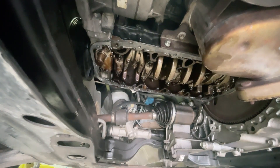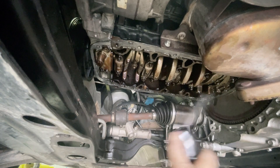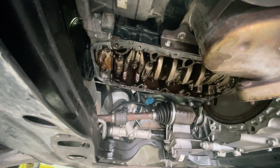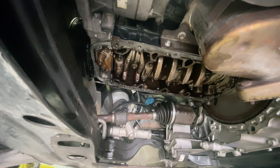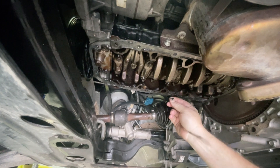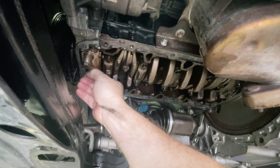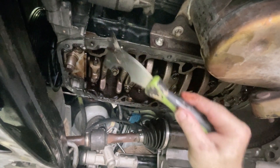With a tray under here to catch any excess, just going to give this a good spray off to try and clean it up initially. I'm just using some degreaser at the moment just to kind of clean this off. To clean this up I need to get all this old silicon off this surface. The silicon has got quite hard and brittle so it should come away fairly easily. I'm just going to gently use a scraper initially just to get the bulk of it.